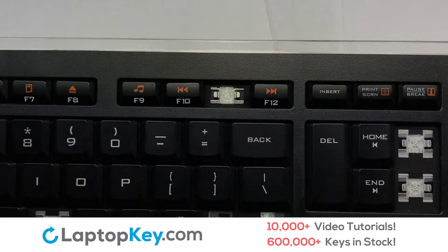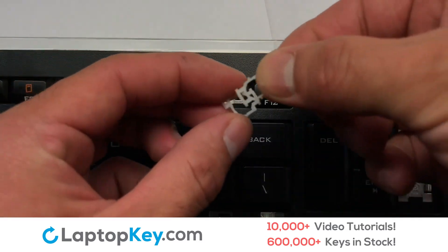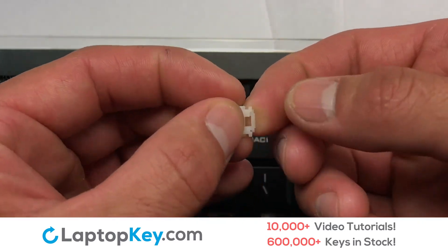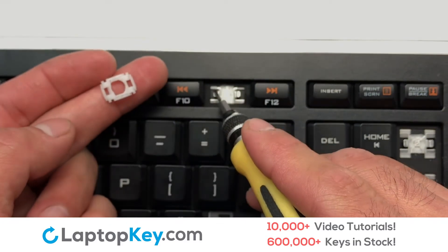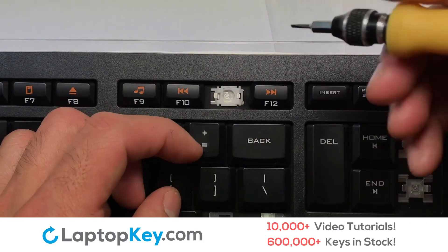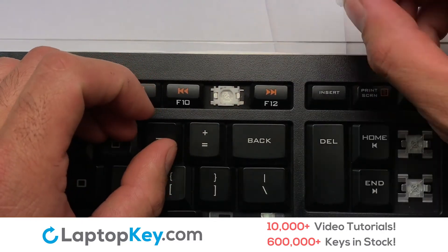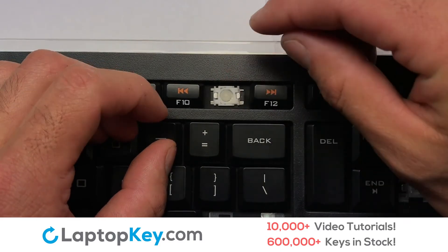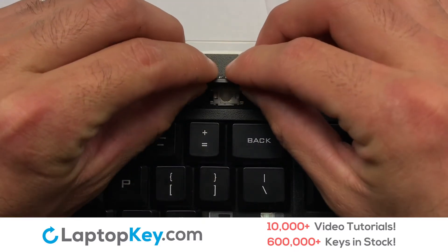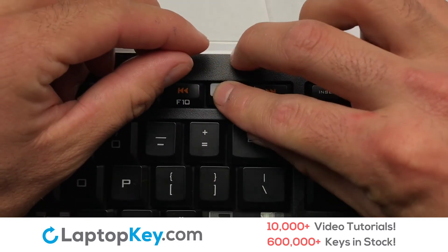We're now going to install the small key. We will now assemble the two plastic clips together. Gently align the retainer clips so that they catch the metal hooks on the keyboard. Place the rubber cup in the center. Place your keyboard key on top of the retainer clips and press down to attach the key.